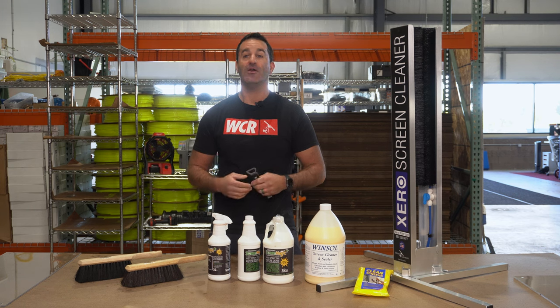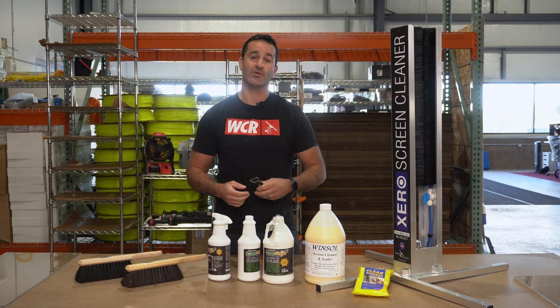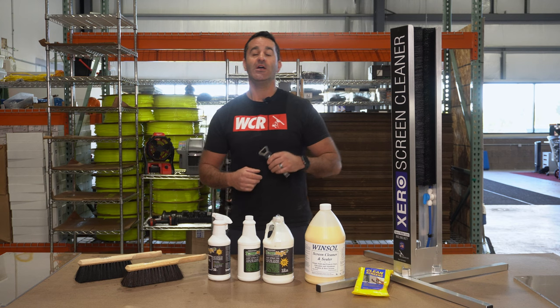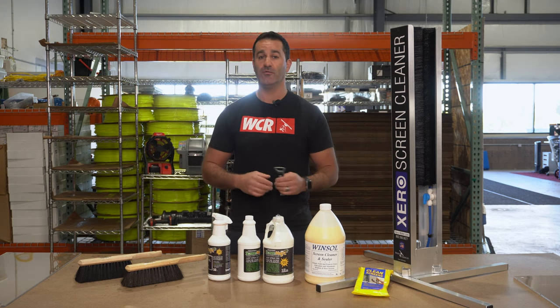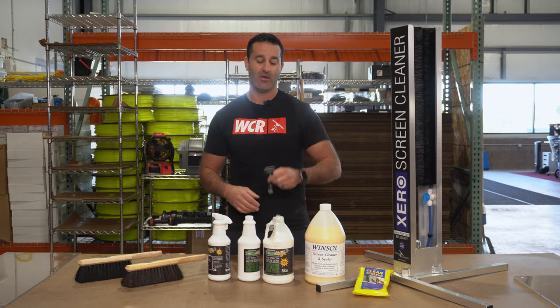Alex with windowcleaner.com. If you're a window cleaner, you want to make sure you're also a screen cleaner. Taking care of the screens is just as important as cleaning the glass that the screen protects. So check out all these products we have that are just geared towards screen removal, cleaning, and screen care.